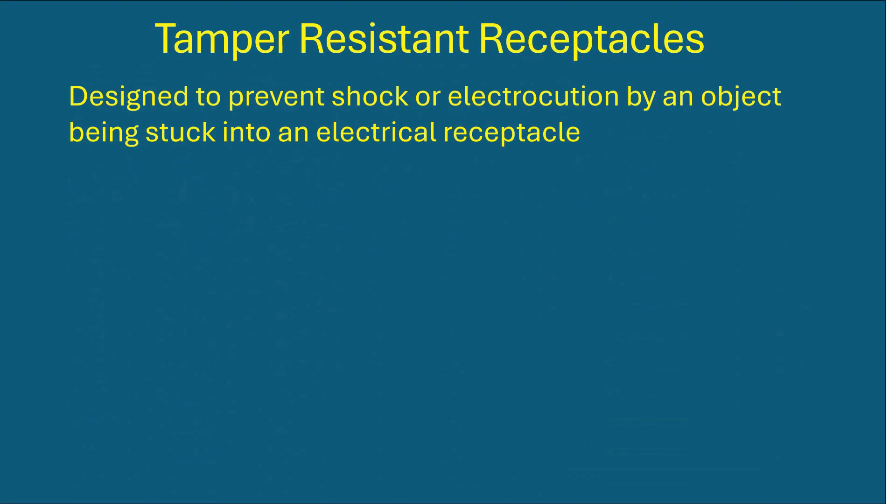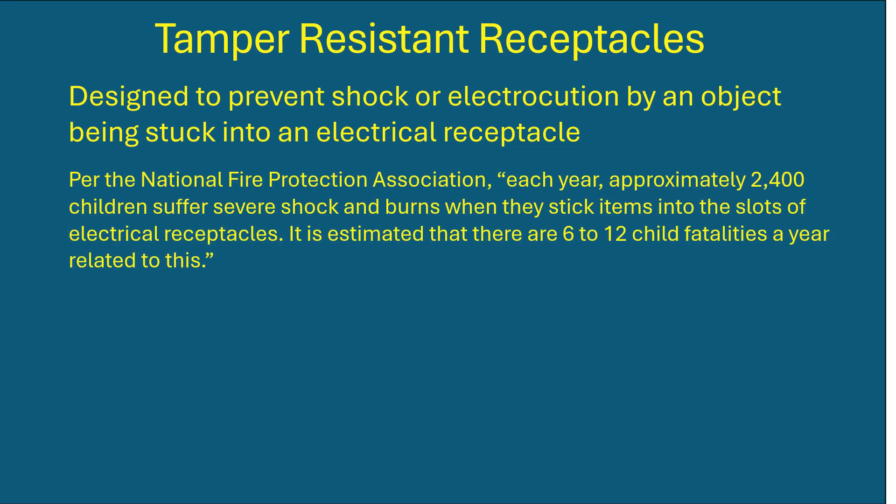Here are some facts about tamper-resistant receptacles. We've already talked about their purpose — to prevent electrocution. Per the National Fire Protection Association, about 2,400 children are injured from this every year, and 6 to 12 children die every year.